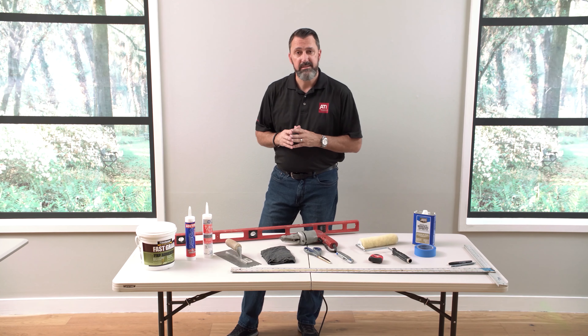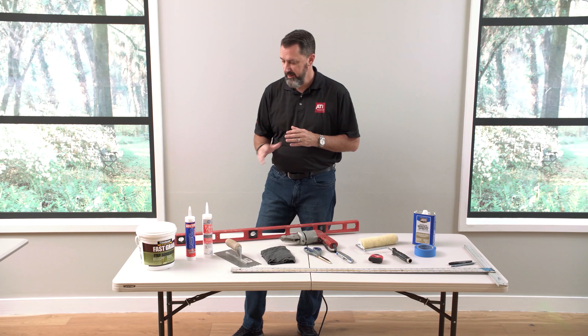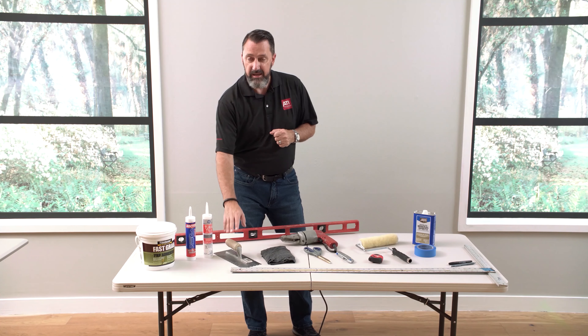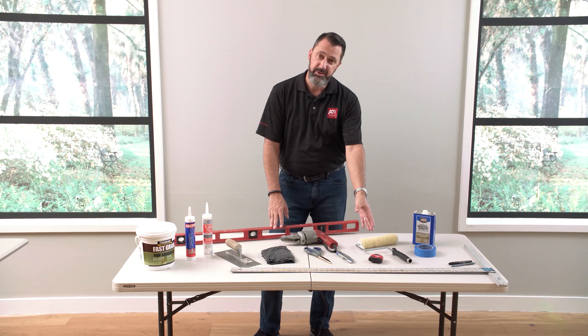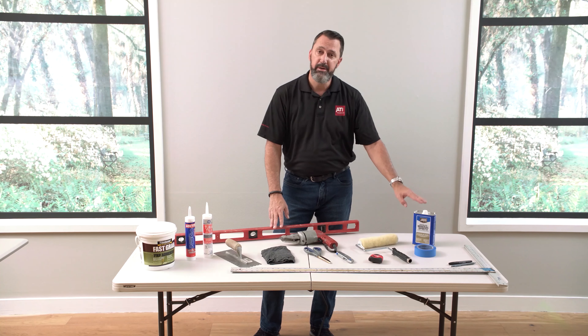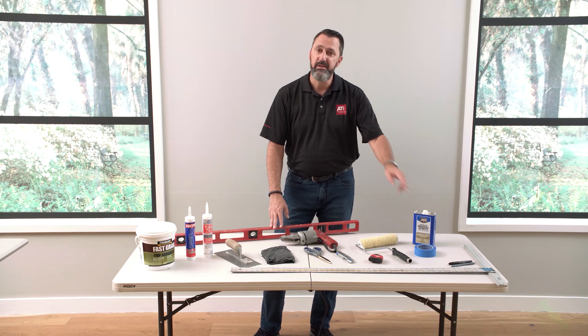First things first, let's talk supplies. In order to install your ATI tub kit, you'll need the following: a level, adhesive and silicone, a trowel, wiping cloth, cutting tools, tape measure, a roller, painters tape, mineral spirits for cleaning, a straight edge, and a pencil and marker.